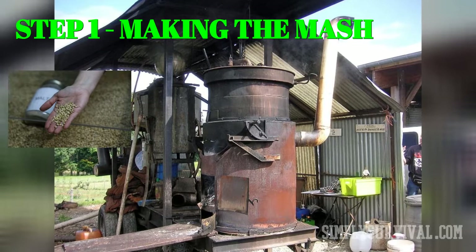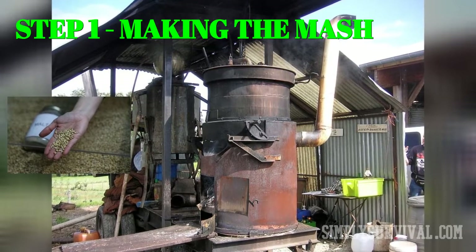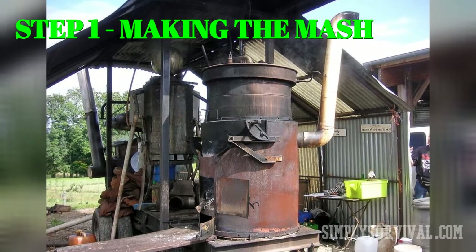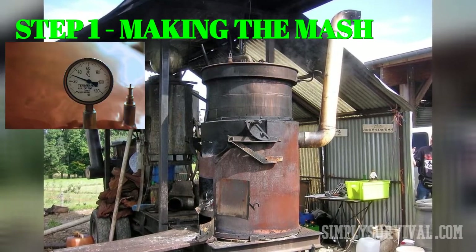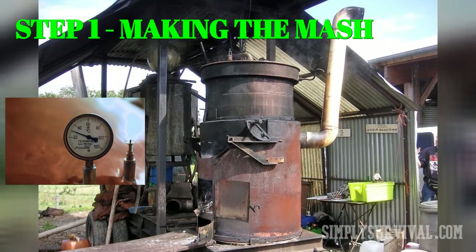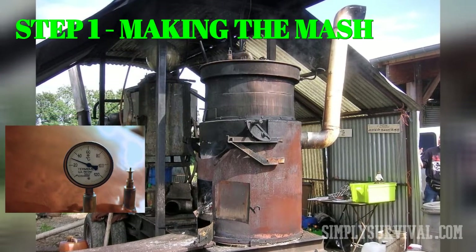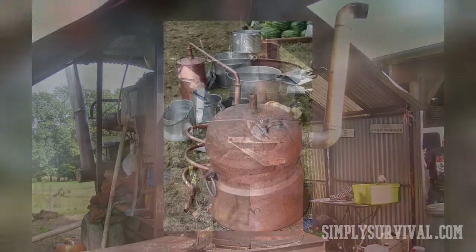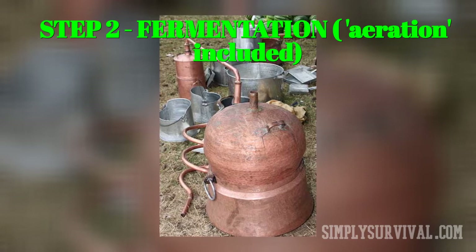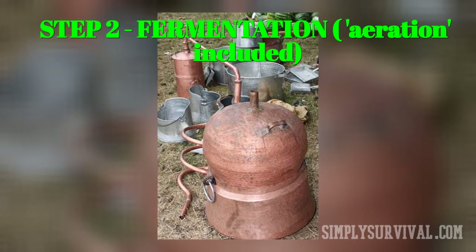Malted barley is necessary due to some enzymes that transform starches into sugar, which is actually alcohol. The next step is cooling the mash to around 70 degrees Fahrenheit, occasionally stirring it every 20 minutes. At 70 degrees Fahrenheit, prepare the mixture for fermentation by aeration — use a spare bucket to pour the mash back and forth between two buckets. Do this 5 to 10 times.